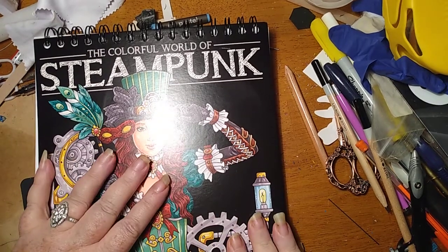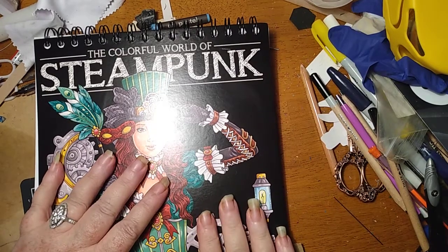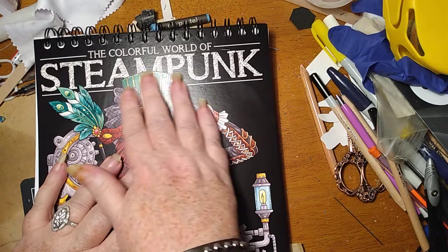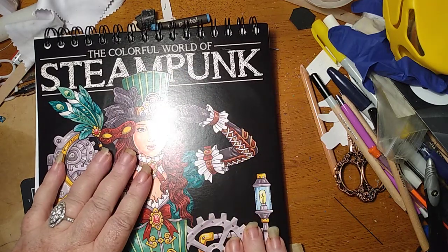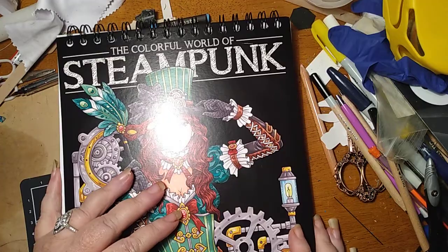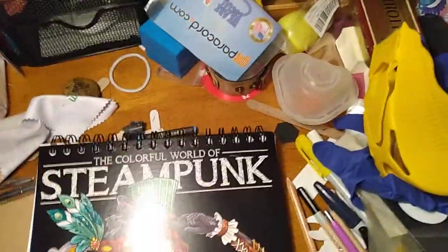G'day guys. I'm at my desk. I've got my good light on. I do have some flare up there, but it's not completely there yet. I'll show you if I can.